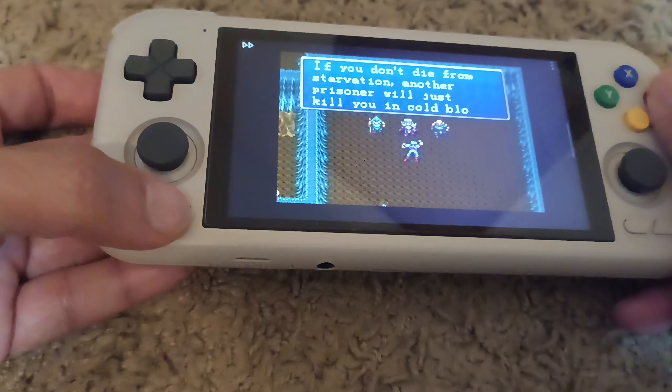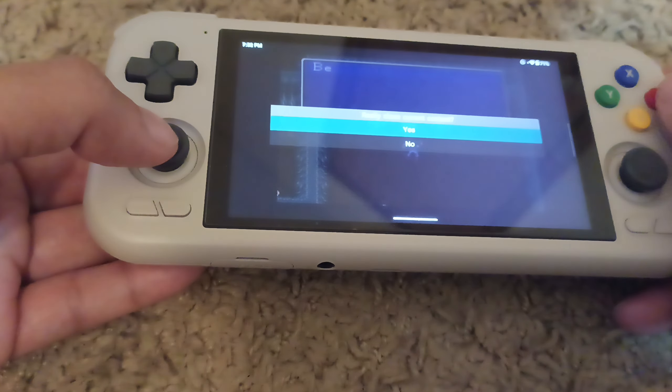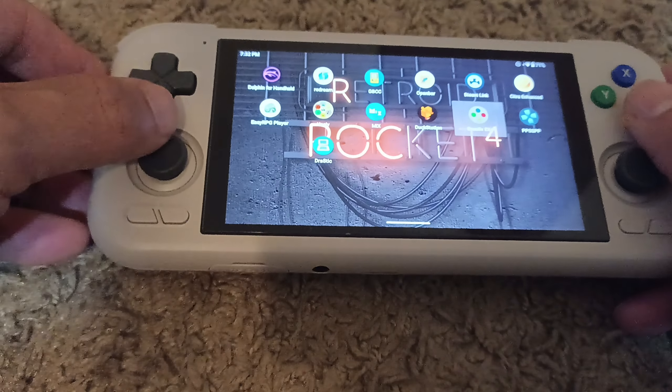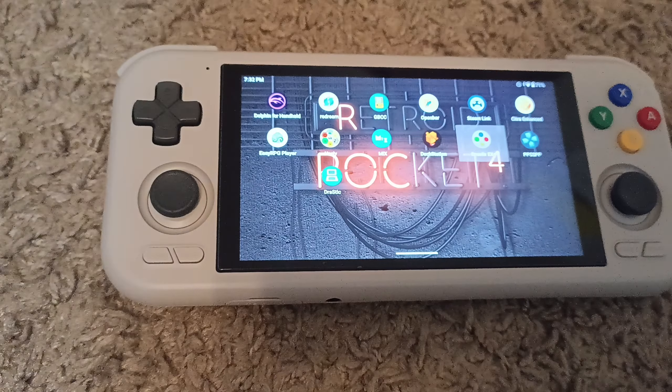It works fine. For this system, it shouldn't have any issues, to be honest, because even your old personal device can probably handle Super Nintendo games. That's not really an issue.